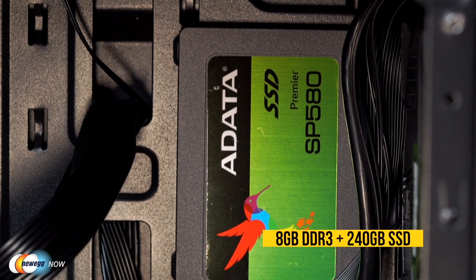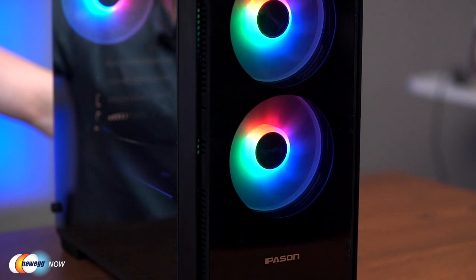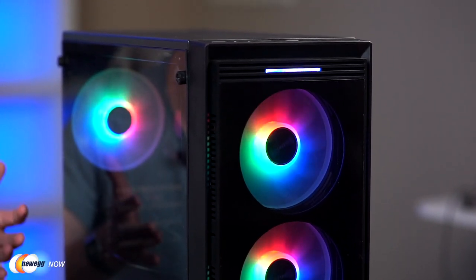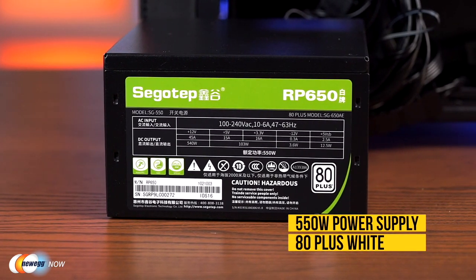Powering it is 8 GB DDR3 and a 240 GB SSD, which means it'll be quick enough for most tasks. If you're not doing super hardcore gaming or video editing, it'll be fine. And there's room to upgrade in the future — you can add another DDR3 stick to get 16 GB of memory, and upgrade the GPU card for a better gaming experience if you want to grow into that.